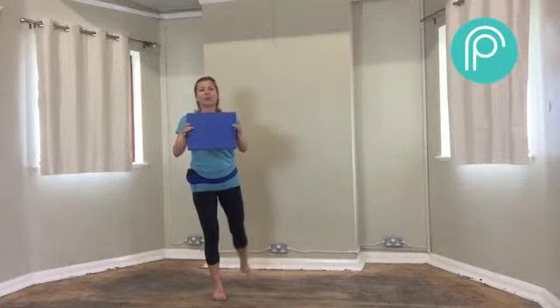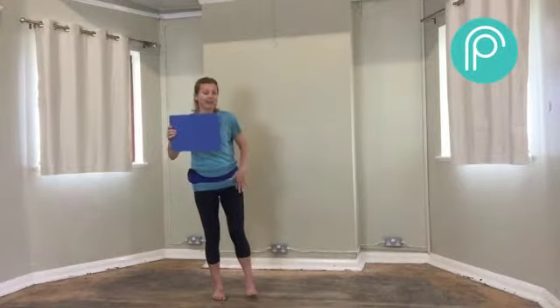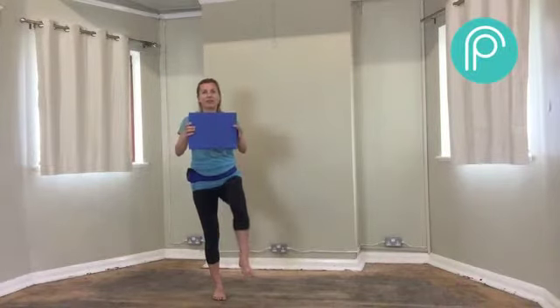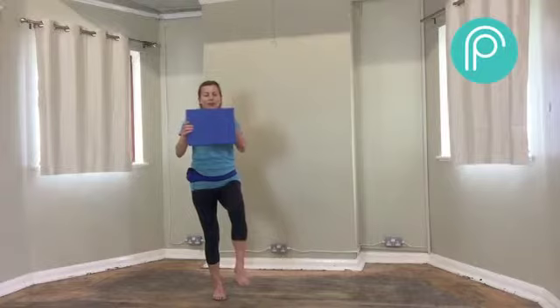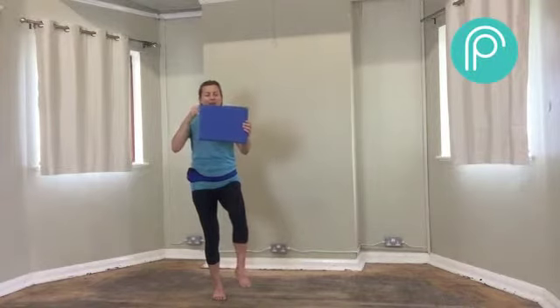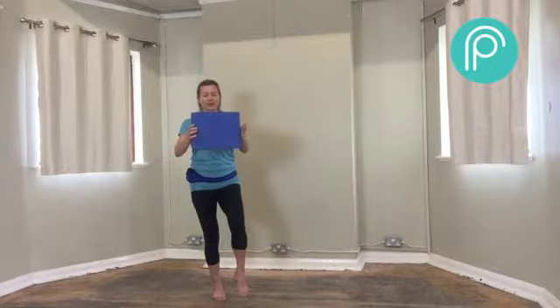Hold it lifted, take that leg behind you and out to the side, then push into that glute. Try not to tip forward in any way. Do three more. Then bring that leg in — hopefully it's still slightly lifted off the floor. We're going to lift the knee, take our weight back onto our standing heel, and try shutting your eyes. Try to centre your weight through the heel of that standing foot.